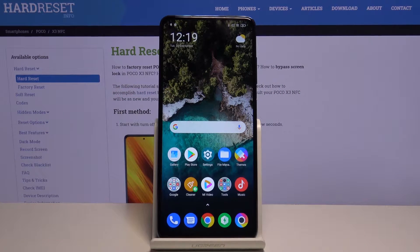Hi everyone, here we've got the POCO X3 and let me show you how to remove and then add a Google account to this device.